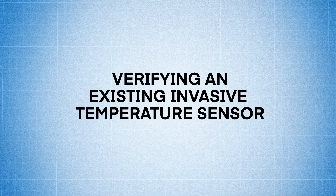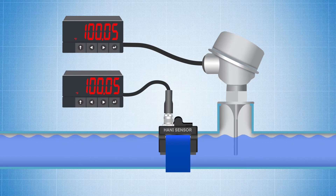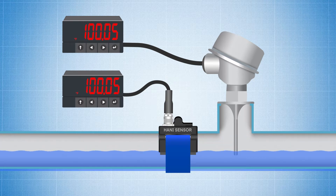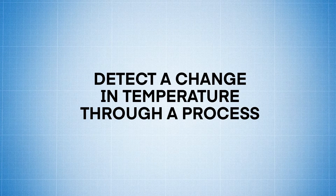Verifying an Existing Invasive Temperature Sensor: This process seems to be running just fine until there's a warning from an existing invasive sensor that the temperature is increasing irregularly. Before you stop the process, wasting valuable time and product, mount a HANI sensor next to the existing temperature sensor. If both sensors are reading the same, you'd better stop the process and investigate. But if the HANI sensor indicates there's no change in temperature, you can continue monitoring while you run your process uninterrupted.